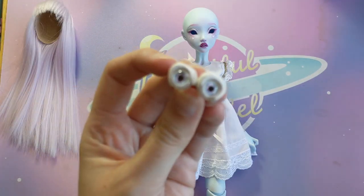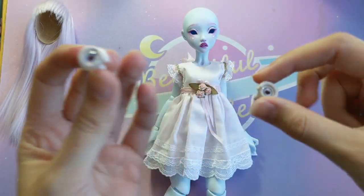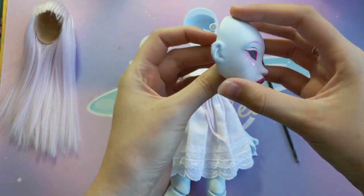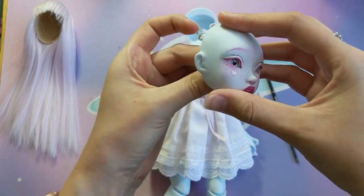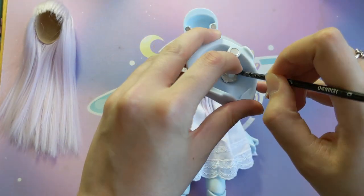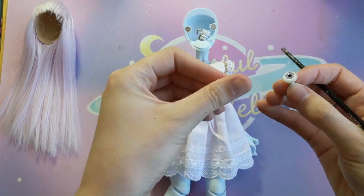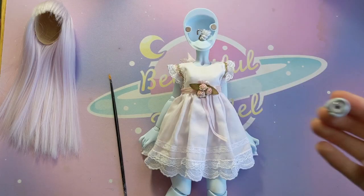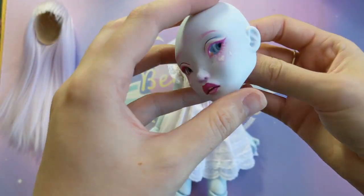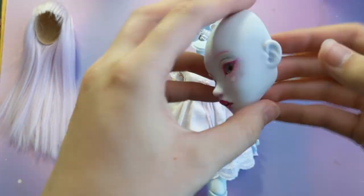Oops, I nearly forgot her eyes. I rolled some snakes of eye putty that I got from the A-Zone label shop in Japan around the eyes to hold them in place before heaping more on the backs. But the putty wasn't sticking to the resin — I don't think it liked the heat of the weather because it felt a bit funny. So I switched to some good ol' blu-tack instead. It's super cheap to get at supermarkets in Australia and does the exact same thing as the eye putty.